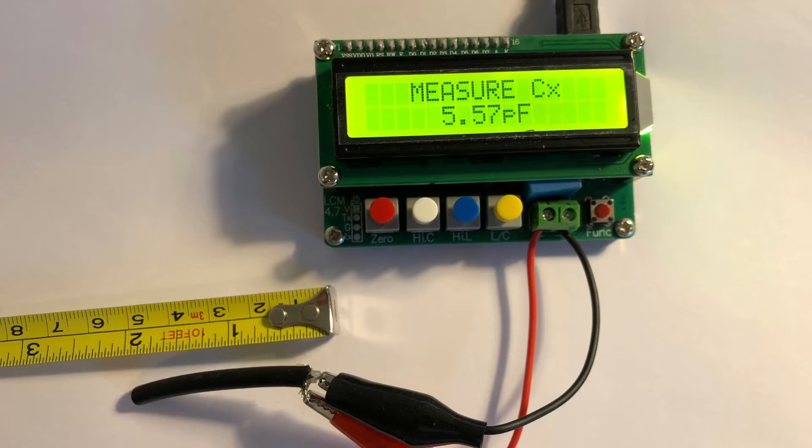I tried an experiment on a coax capacitor: a 5 cm section of RG58 measures roughly 5 picofarads, so that's how the capacitor works on the antenna.